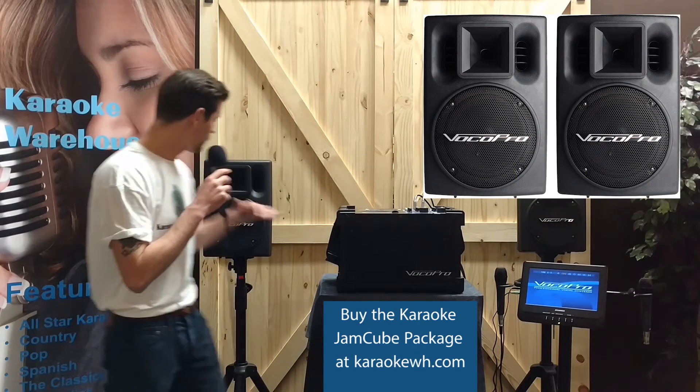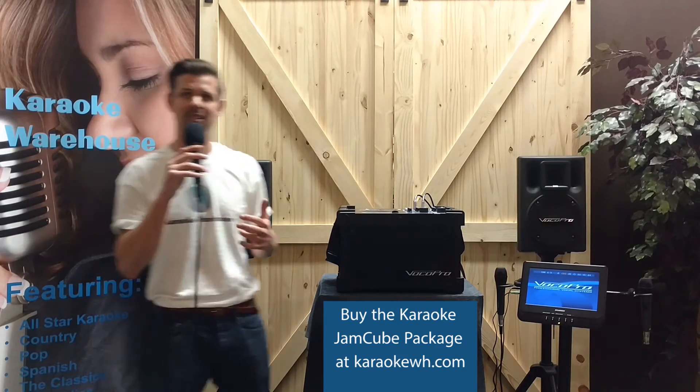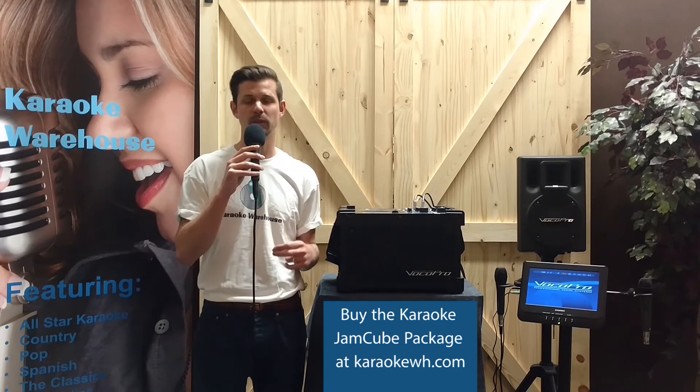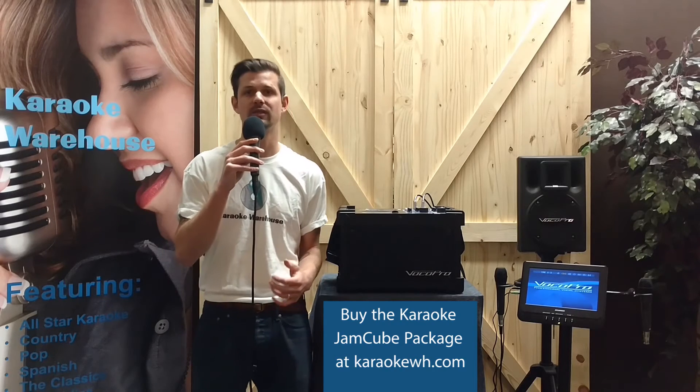Connect the Jam Cube to the Voco Pro PV802 powered speaker system, complete with stands, and you don't need an external amplifier to get your music heard. You can connect the Jam Cube directly to the speakers with the stereo RCA audio inputs for an additional 400 watts of sound.